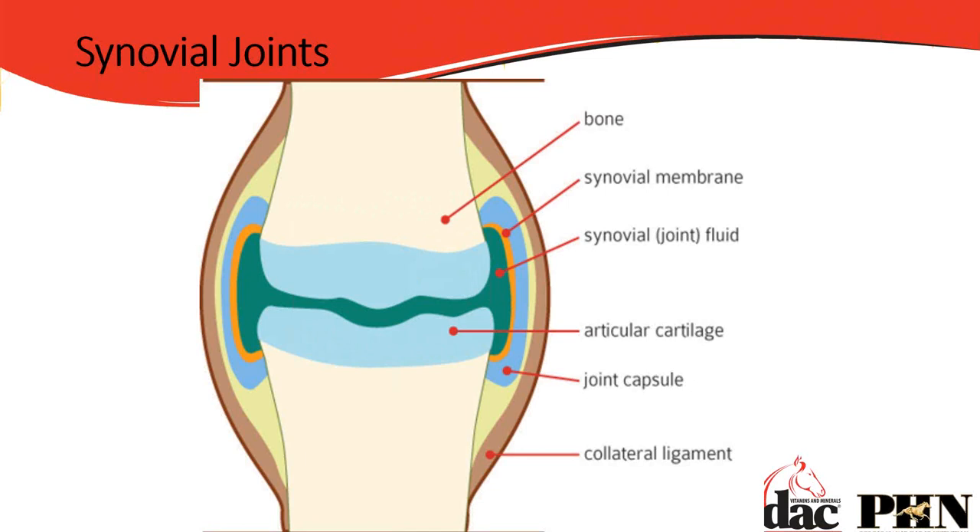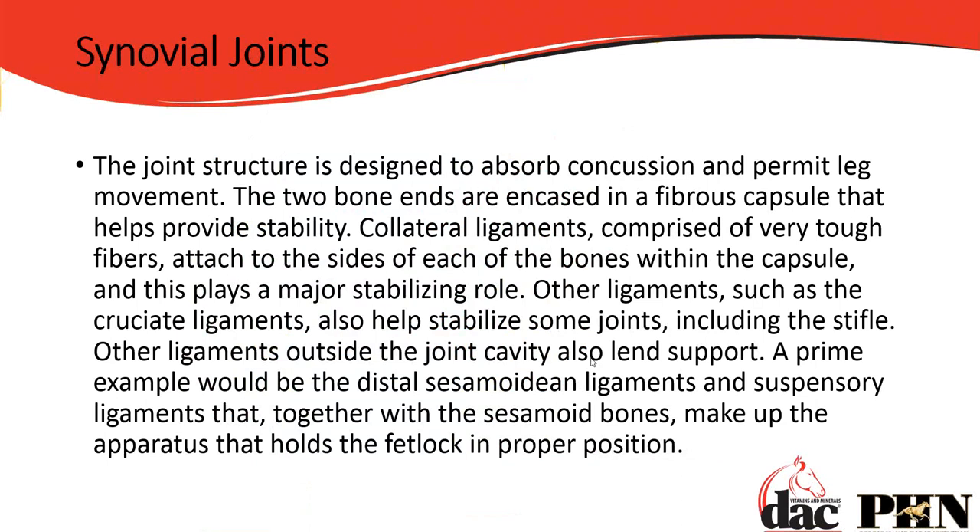If that synovial membrane gets inflamed or damaged, it won't secrete enough synovial fluid. If the joint capsule gets damaged, the fluid will simply leak out. The joint structure is designed to absorb concussion and permit leg movement. The two bony ends are encased in cartilage, and the collateral ligaments are tough fibers that attach to the sides of the bone within that capsule — they're stabilizers. Ligaments are made up of collagen, proteins, B vitamins, and minerals like copper and zinc.